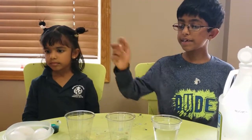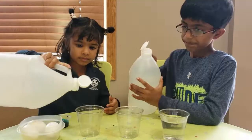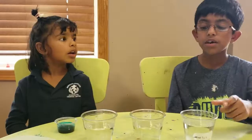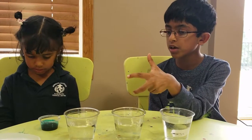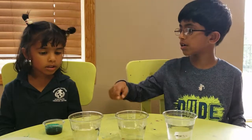Now we're going to fill these two glasses — one cup of water over here and two cups of vinegar. In one cup of vinegar we're going to add some food coloring.